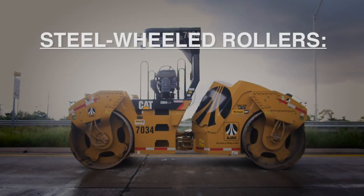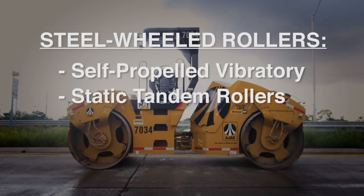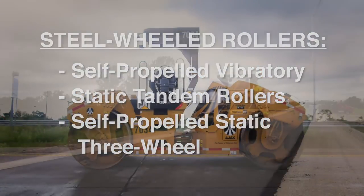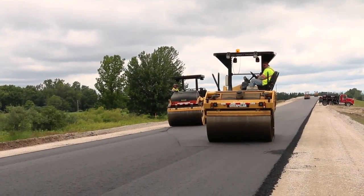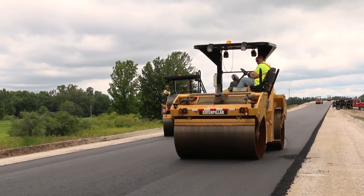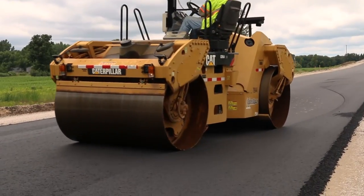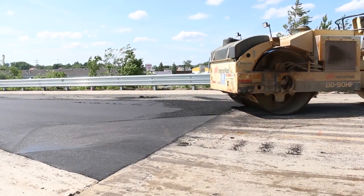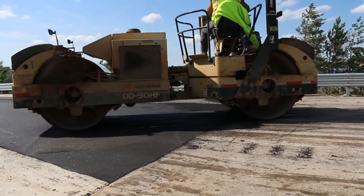Steel wheeled rollers are self-propelled vibratory or static tandem rollers, or self-propelled static three-wheeled rollers. The steering device responds readily and permits the roller to be directed on the desired alignment. Roller wheels are smooth and free from openings or projections which will mar the surface of the pavement. When there is a transverse joint, the first step is to complete the compaction of the transverse joint.